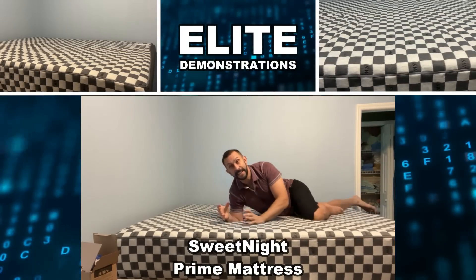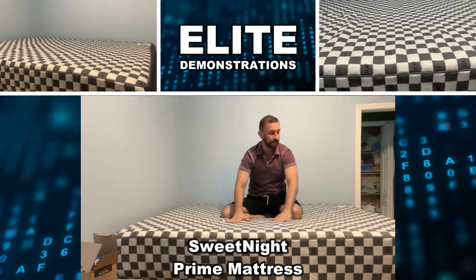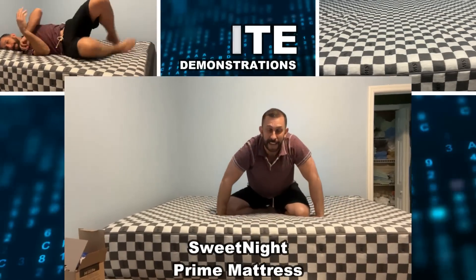Hey folks, Adam here from Elite Demonstrations. We're looking at this from Sweet Night, and this is a fantastic and innovative mattress.